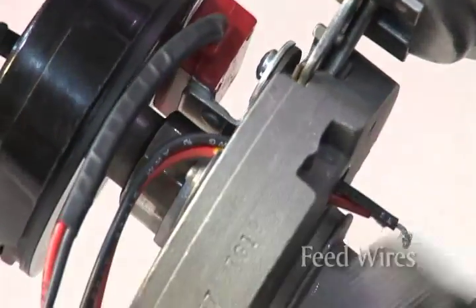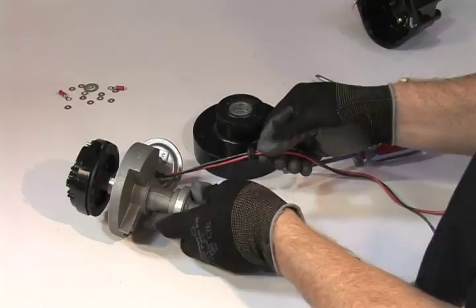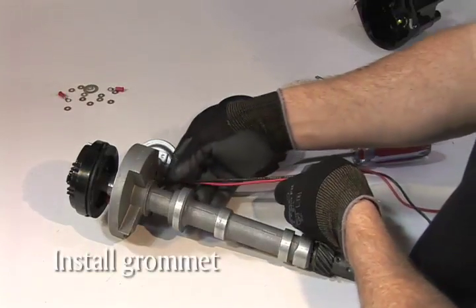Feed both the red and black wires down through the hole in the bottom of the distributor. Make sure the wires do not interfere with the vacuum advance. Place these wires through the new grommet provided in the hardware kit and then replace the grommet in the bottom of the distributor.